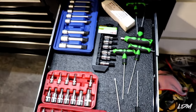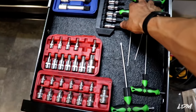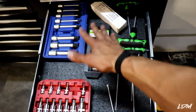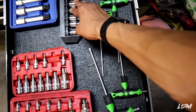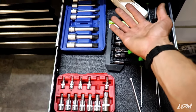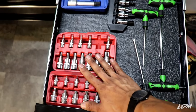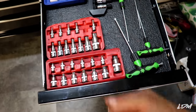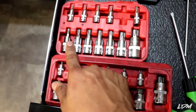Next drawer has Torx bits, allens, and more Torx. The allens are SAE which I never really use. Torx bits I'll use every now and then, but on Toyotas you rarely deal with Torx — maybe a T25, T27, and T30 are worth having. But I will be needing those at BMW, so it's good to have them.